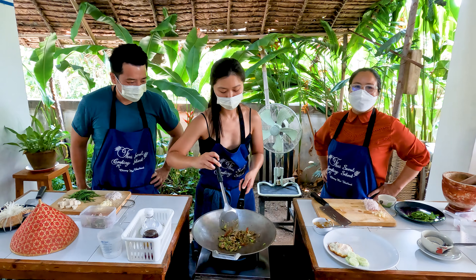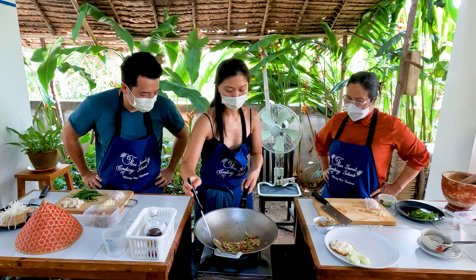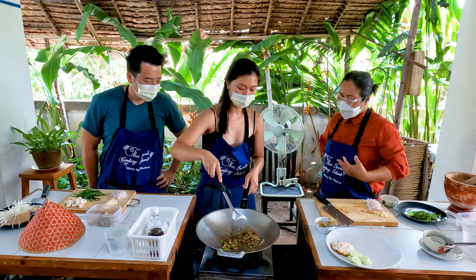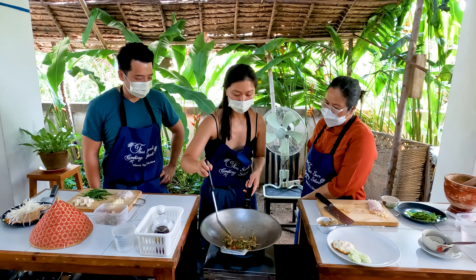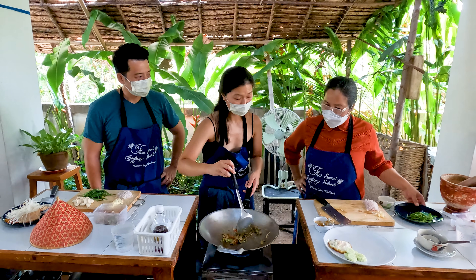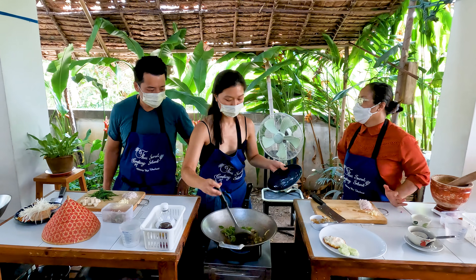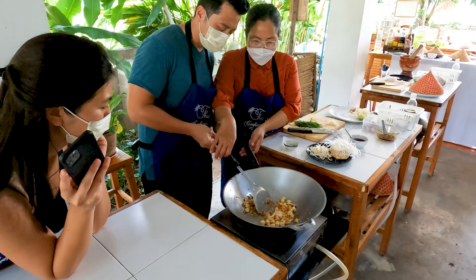That's holy basil — holy moly! If the basil is not cooked, or something else, you can add more water. But actually, you want everything crunchy — that would be good. If you like more juicy, you can add more water or chicken stock. It's a personal preference. Color now.